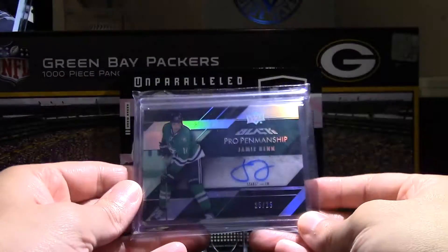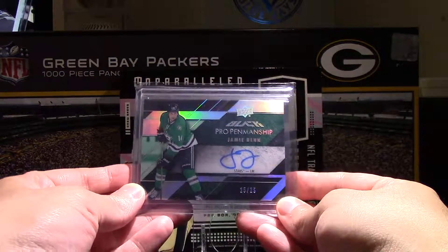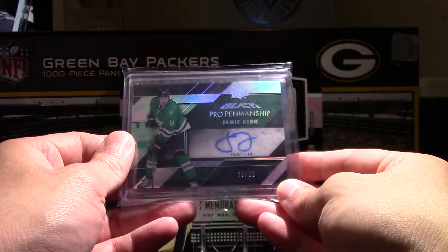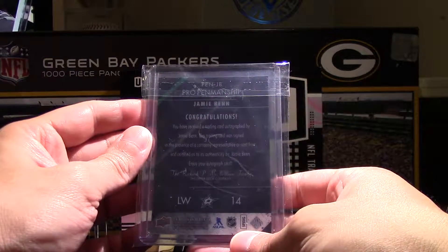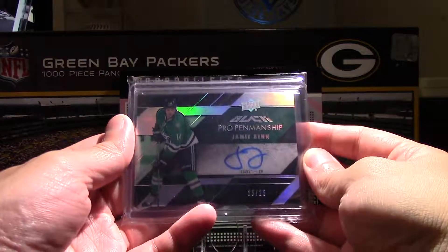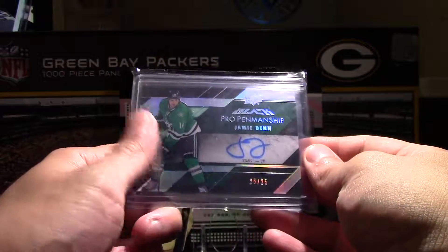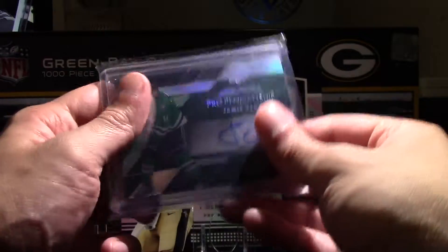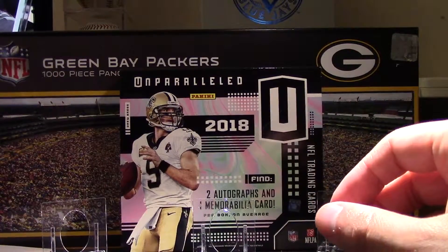Sticking with Jamie Benn as a theme, I've got this UD Black Pro Penmanship. This is the Spectra version, so this is out of 25. Nice cards. I've already mentioned before that I'm a fan of the UD Black design in general and the different autographs they have. The book value on this is about $150, and it was on COMC for $20. So I picked this one up actually with the Devontae Adams — it was a good combo on that one mail package.